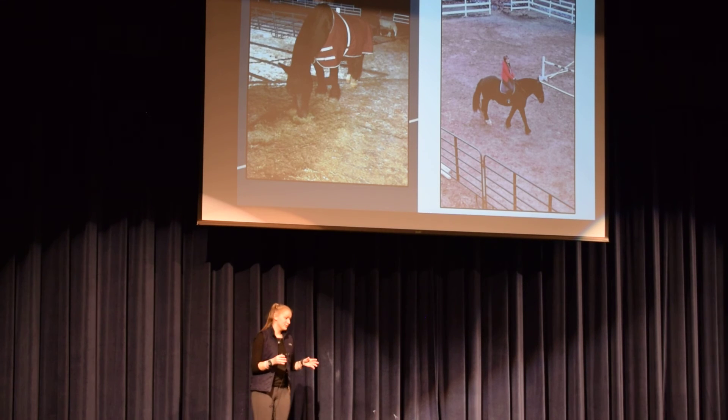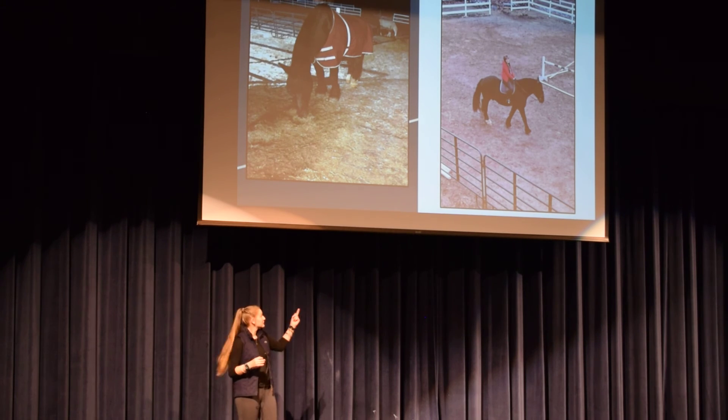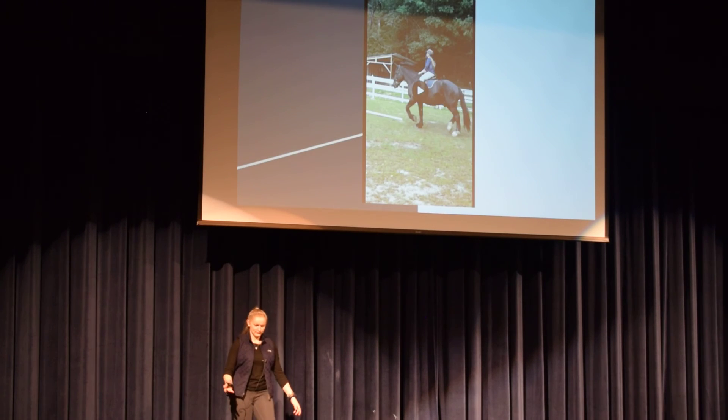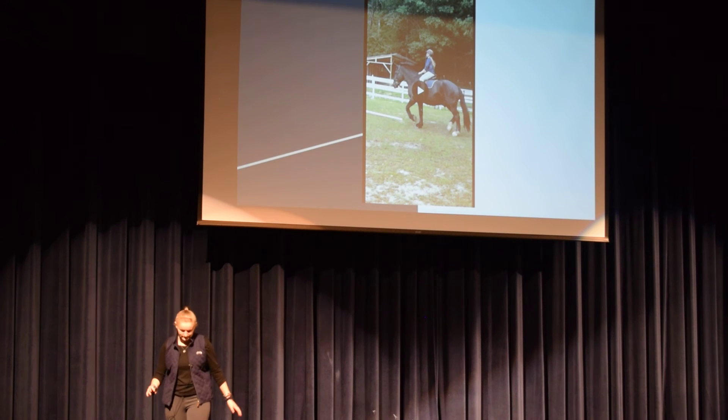We rode no matter what the weather was. That picture of me in the cold — it was 26 degrees out, felt like 14 — and the owner was laughing at me, saying he couldn't believe I was riding in that weather. But I had to get my hours somehow, so I kept going. I learned so much with him and I'm glad I had this opportunity. I have two short video clips to show — and don't mind my sister yelling in the background.